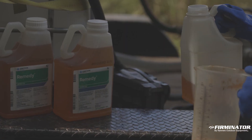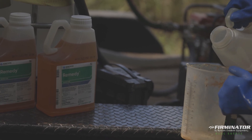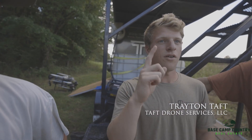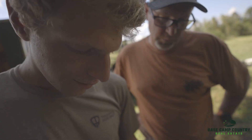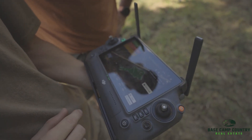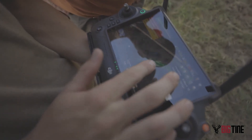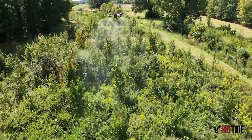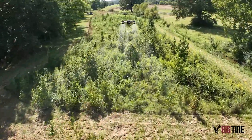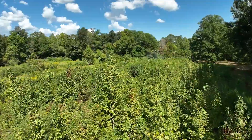What we're spraying today is triclopyr ester. It's a hardwood control and it actually controls pines too. I'll fly it, map everything out, put in the rate and all that stuff, and it'll go across there and spray it. It'll only kill the hardwoods and pines, so all the native browse and native grasses will still be there — just getting rid of those sweetgums and pines that they don't want in this area.